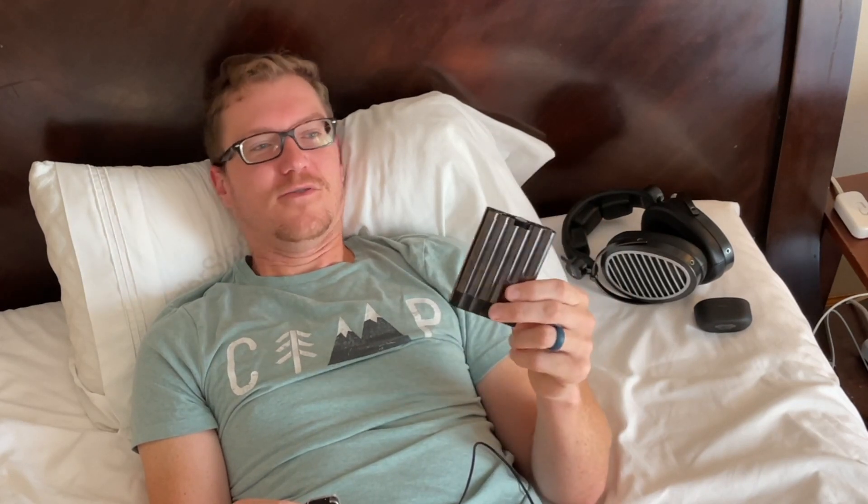So yeah, iFi X-Can — that's my new winner for a portable DAC amp. I bought mine for about $170. As always, I recommend buying used and maybe you can pick one up for a good deal.